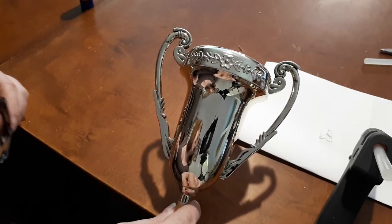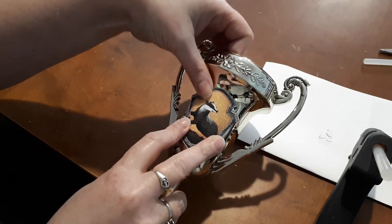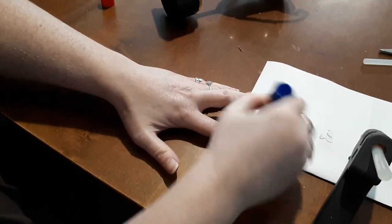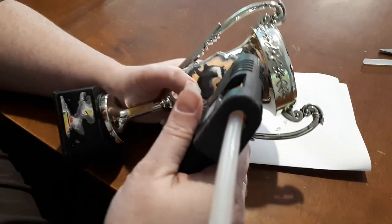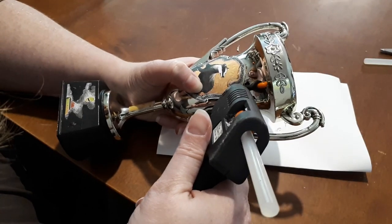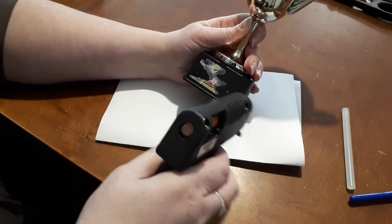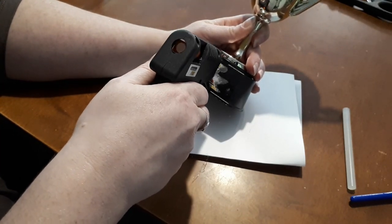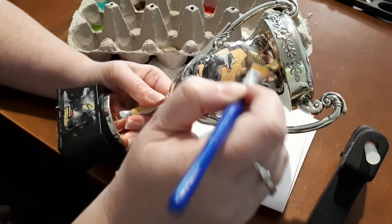Next we're going to show you how we made the Hufflepuff cup with just a few easy-to-find supplies from the dollar store. The Hufflepuff cup was actually pretty simple — it just took some time. I found this trophy in the party section of the dollar store. I'm simply going to glue on this Hufflepuff crest like so. Then we used hot glue to outline around the crest and the badger inside. I also decided last minute to add an H down here at the bottom for dear Helga.